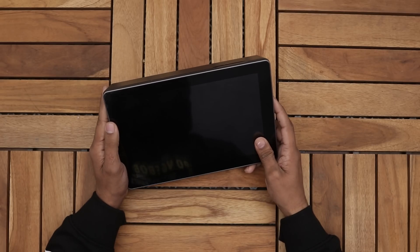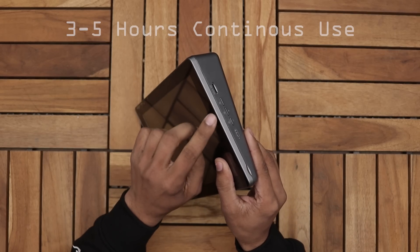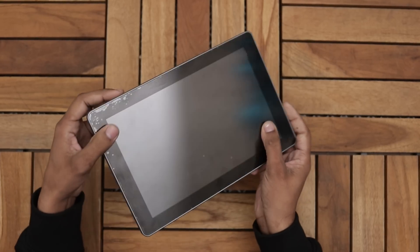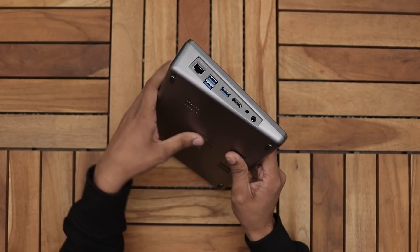So this is the Raspad. It comes with a 10.1 inch IPS touchscreen display and a built-in rechargeable battery. On this side we have battery indication, power, volume and brightness buttons, and a micro SD card slot. Moving to the other side we have an Ethernet port, 3 USB 3.0 ports, a full size HDMI, a headphone jack, and DC input.